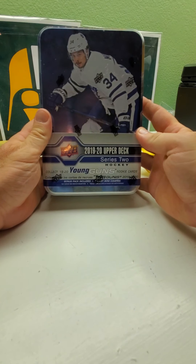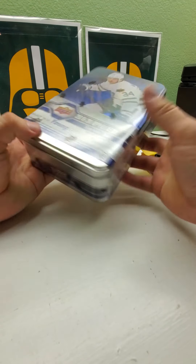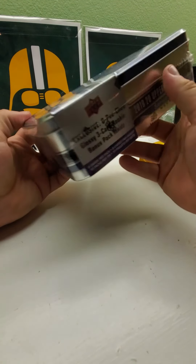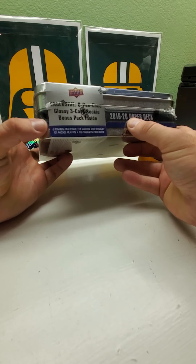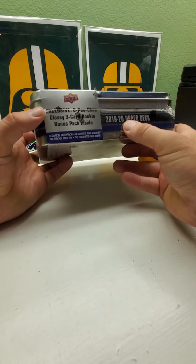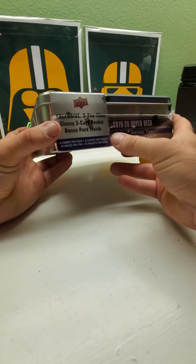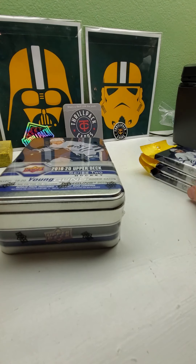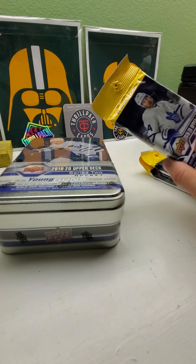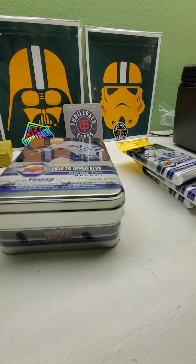Today we're doing the 2019 Upper Deck Series 2 tin hockey. It comes with 10 packs, eight cards per pack, and an exclusive O-Pee-Chee glossy three-card rookie bonus pack inside. This is the first time opening one of these tins. We also have three fat packs that contain 26 cards each, so there's a chance to pull some Young Guns and canvas cards.